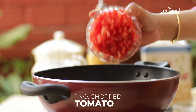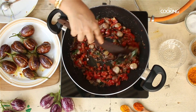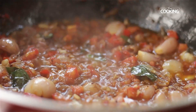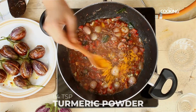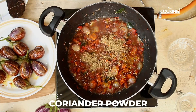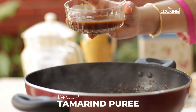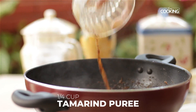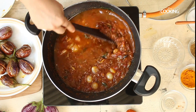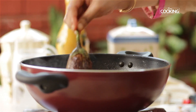Add two tomatoes — the first finely chopped and the second grated. Then add quarter teaspoon turmeric powder, 2 teaspoons chili powder, 1 teaspoon coriander powder, salt, and quarter cup of thick tamarind puree. Add a little water, and once the curry starts boiling, add the brinjals one at a time.